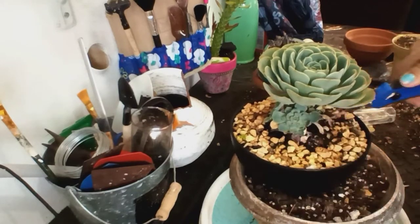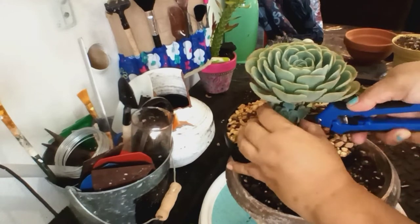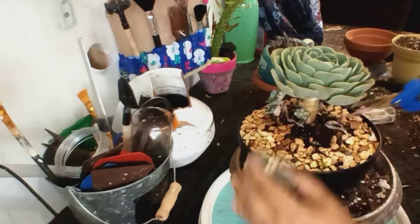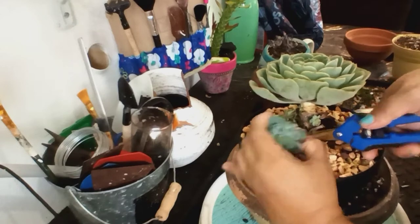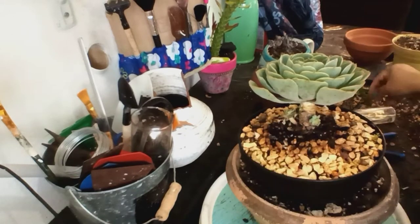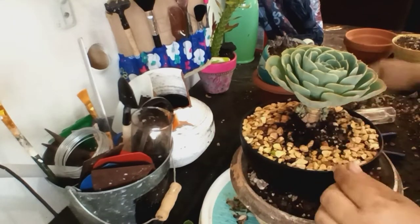Tiene esta grandecita y aparte tiene más pequeñita pegada al tronco. Podía decapitarla y ponerla otra vez, pero no me gusta así — me gusta que se vea alta. En este momento no la voy a decapitar porque tiene más hijitos saliéndole.